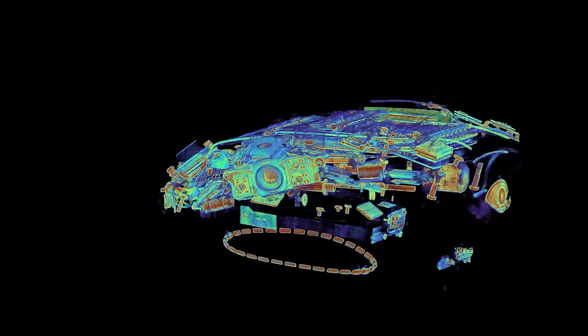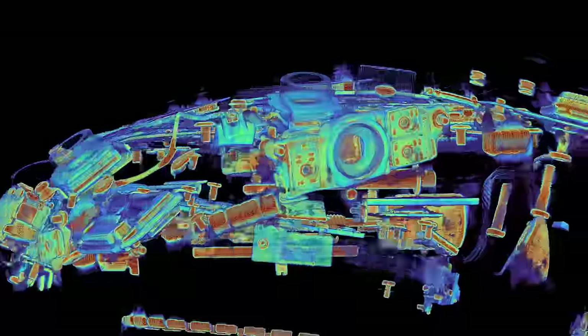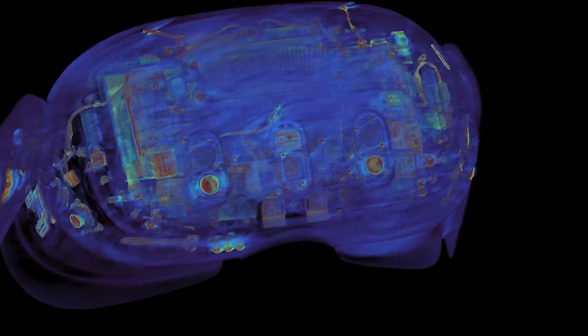Sensitive MEMS microphones positioned at regular intervals pick up voice commands and fine-tuned spatial audio. The Quest 3, meanwhile, wears its sensors on its sleeve. It has a four-camera array in two vertical stacks on its face — two of the cameras perform spatial tracking, and the other two capture video for the pass-through. In the center, we find a time-of-flight sensor.